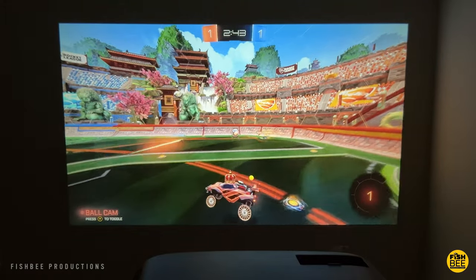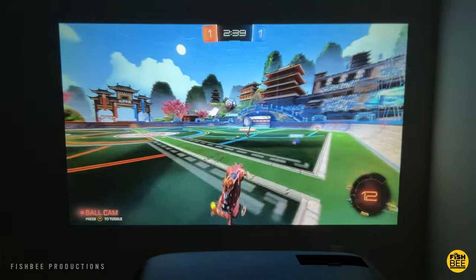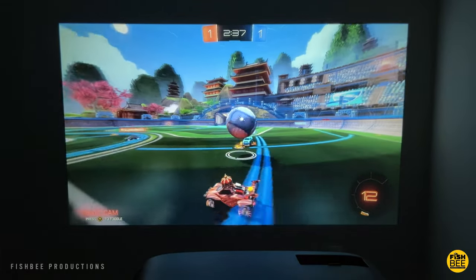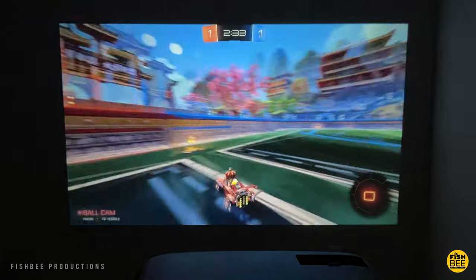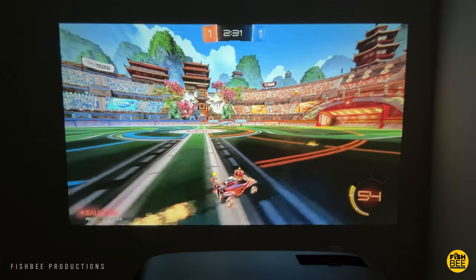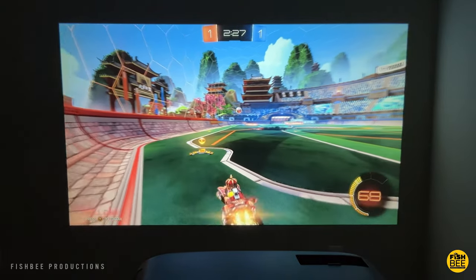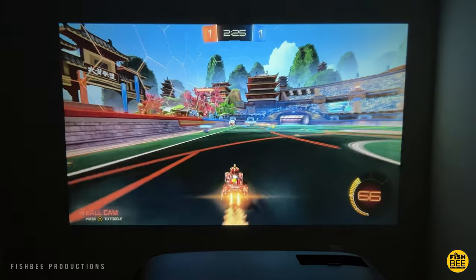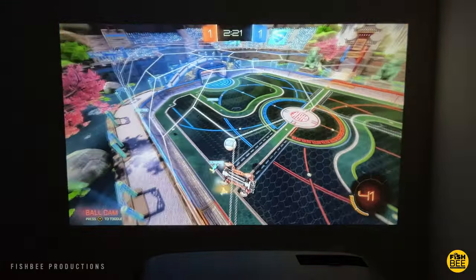If you want to use this projector for gaming, it's actually really nice for that. I didn't really notice much lag or delay when using a controller on my Xbox Series X while playing Rocket League, and it feels almost like you were playing on a regular TV, so this projector would be a nice addition to a game room or if you're just setting up your home theater. It feels like a step up from some of the other budget projectors that I've tested recently.